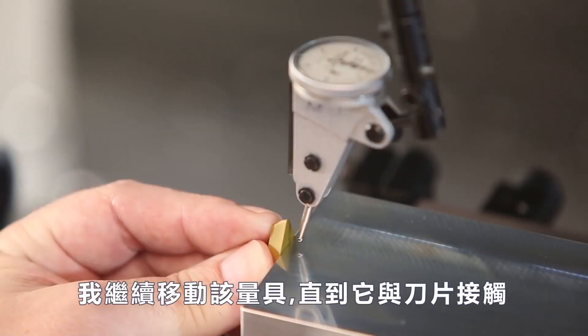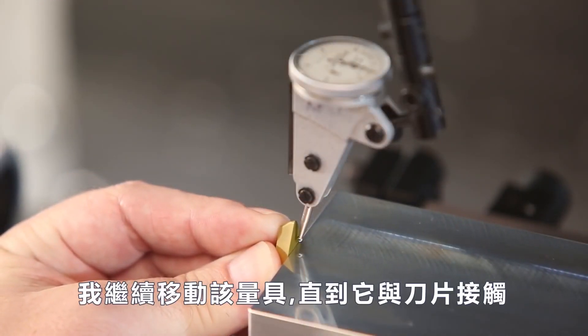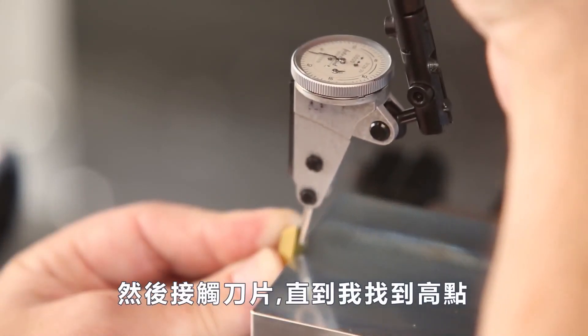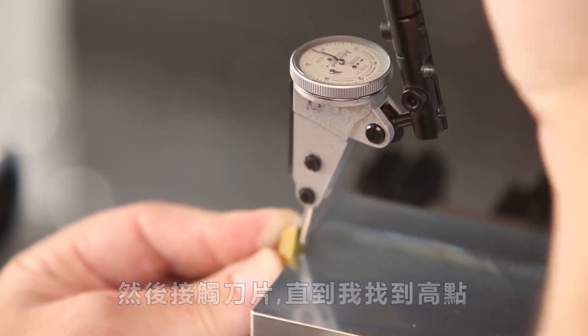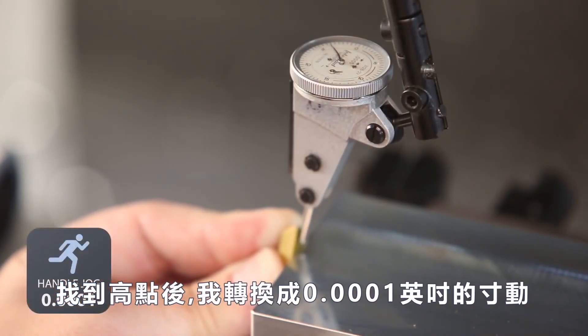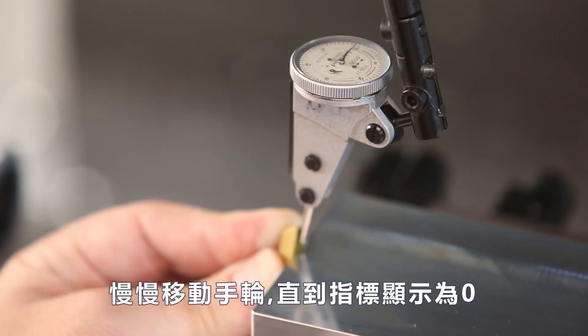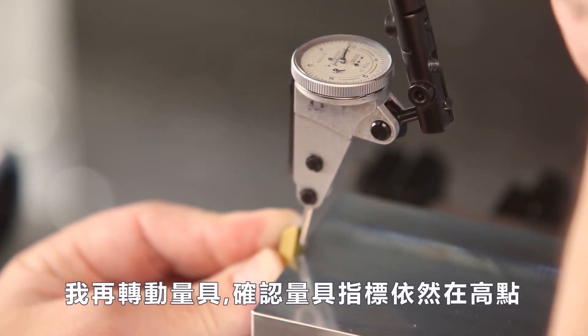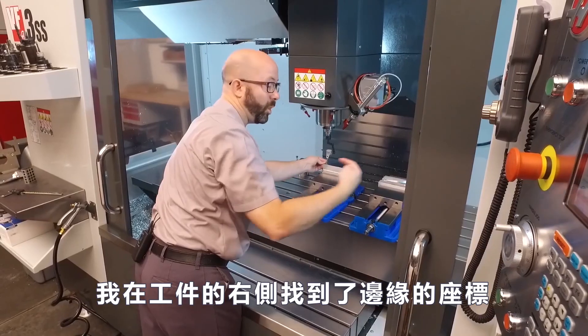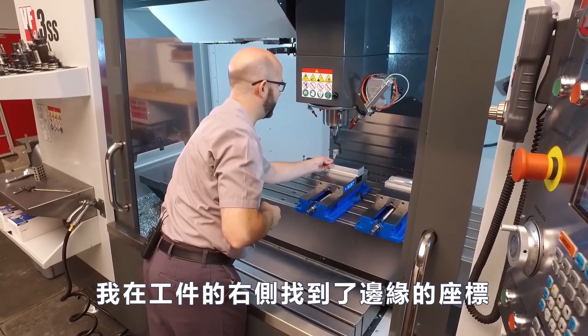I'm gonna jog that indicator over until it makes contact with my insert, then sweep the insert until I can find the high spot. Once I find that high spot, I'm gonna switch to a one-tenth increment and jog in until my indicator reads zero. I sweep it again making sure I'm still on that high spot — I have now found that edge while coming at it from the right side of my part.